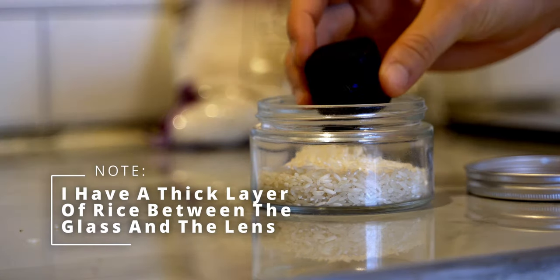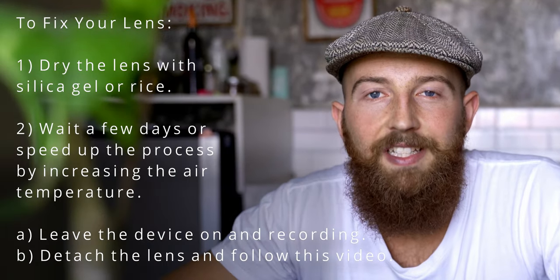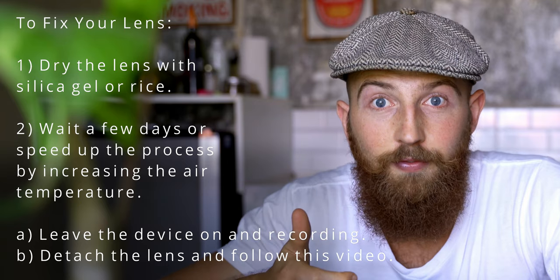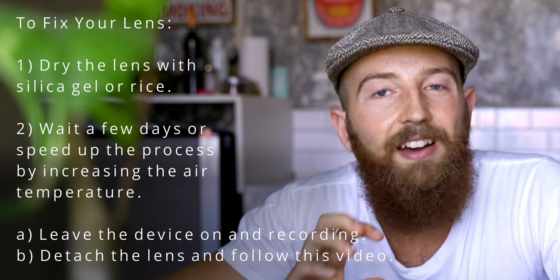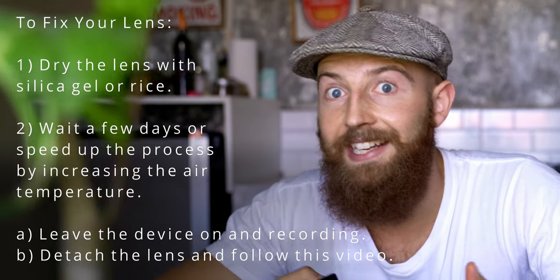There are two things that I did. First of all, I put it in a jar of rice and brought that jar of rice up to temperature. The reason for this is that we need to make the air around it very dry, then bring the temperature of the lens up to a point where the condensation would form, and also by increasing the heat we're going to open up that tiny little gap that's letting moisture in, so we can let it out.